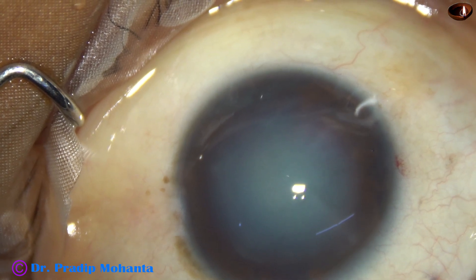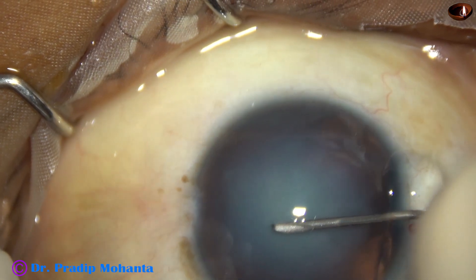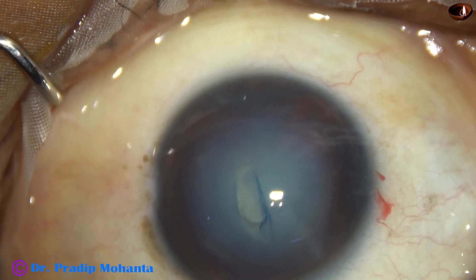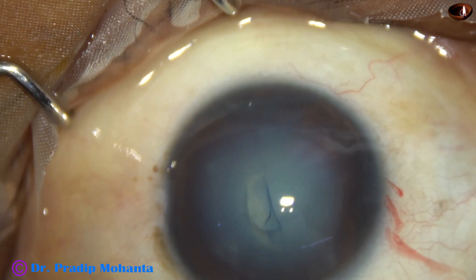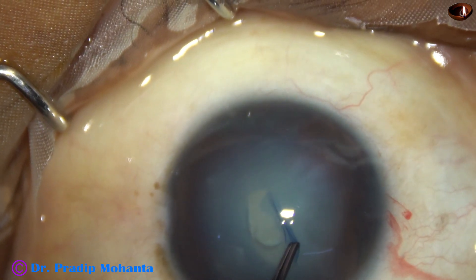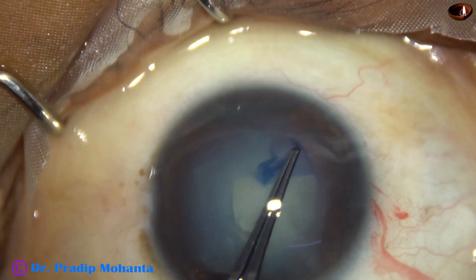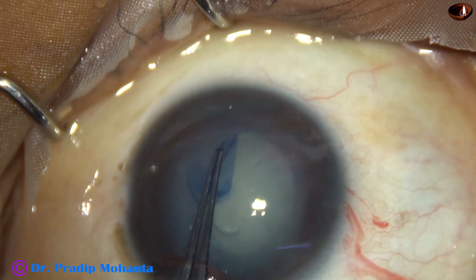The patient is a lady of 46 years. Several years back, she sustained blunt trauma in this eye. And now, capsulorhexis — I have used a cystitome to raise the capsular tag. And now, I use Utrata forceps to do the rhexis from 1 o'clock to 7 o'clock.